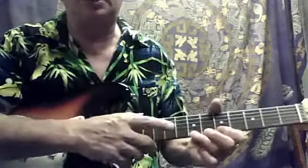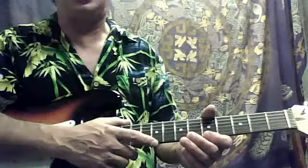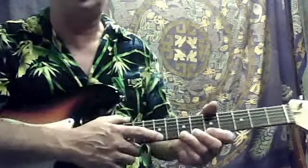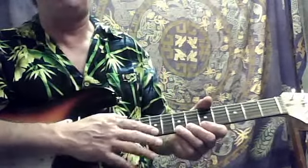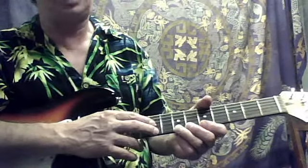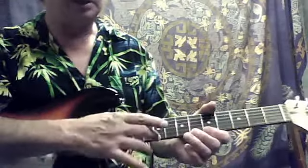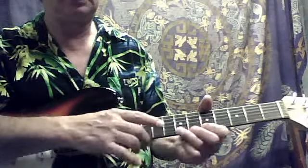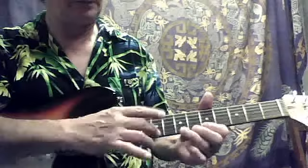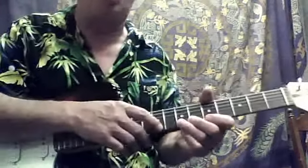So I want to show you a real easy tapping lesson to start to learn this. You can actually tap with the first finger or the second finger. A lot of guys do it with the middle finger because it's the longest. I also do it with my first finger, my index finger, because it's my strongest.